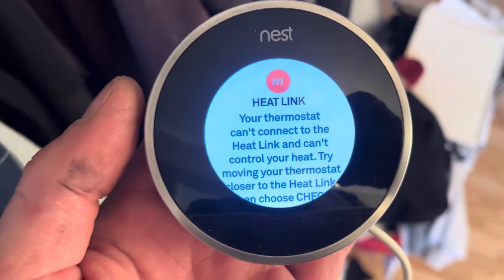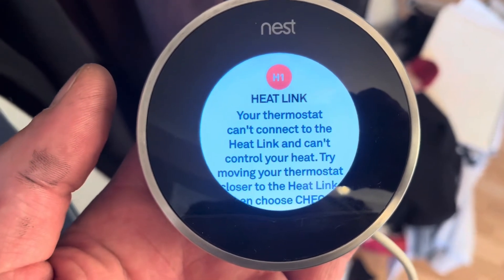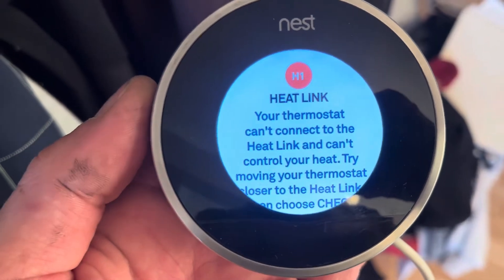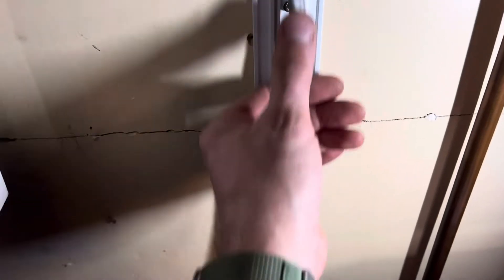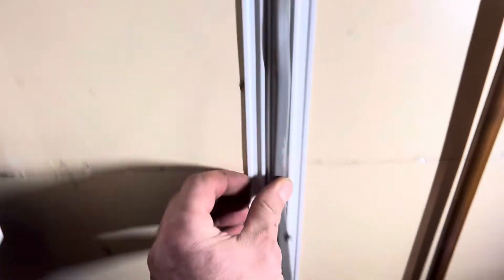When you plug it in it will say 'H1 heat link — your thermostat can't connect to the heat link' and it's trying to control it. That's basically because the heat link is sitting down there on the floor, so we've got to connect that up.